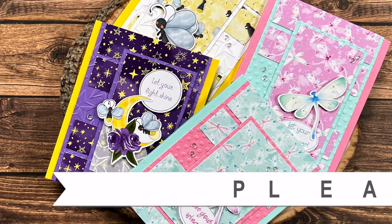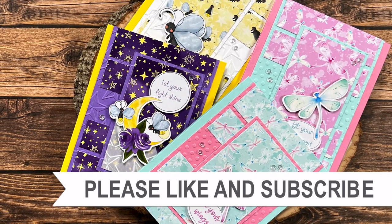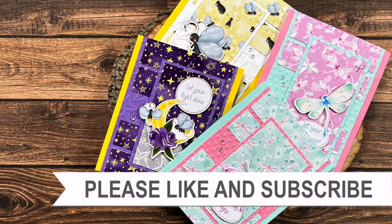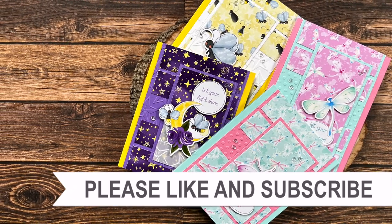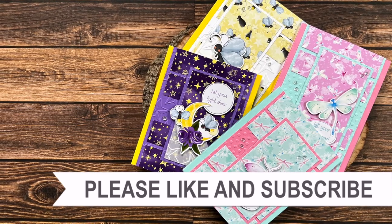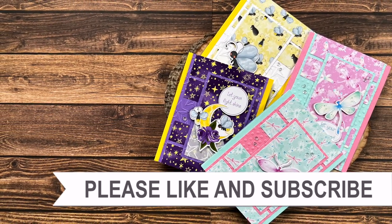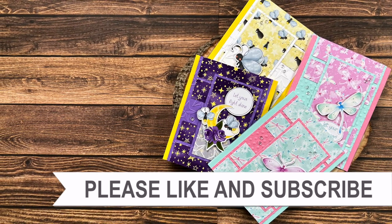Thank you so much for taking the time to watch all the way to the end of the video. I hope now you'll consider clicking on one of the videos or playlists I have linked above, and if you are interested in any of the products or tools I used in today's video, I do have some links in the description box below.